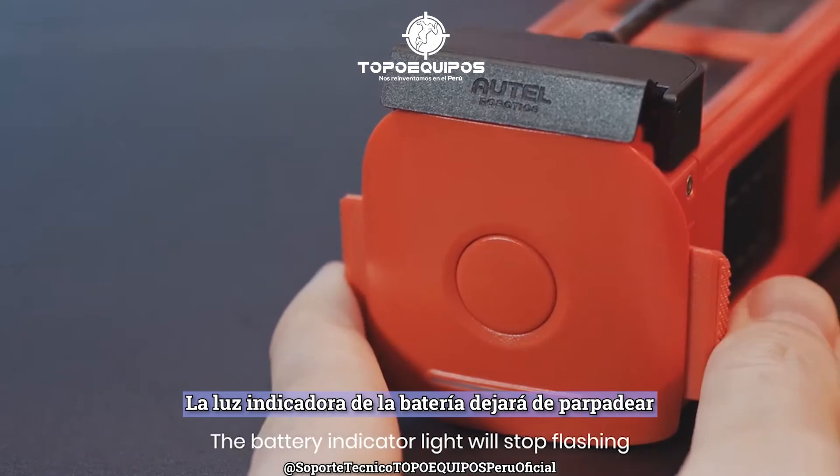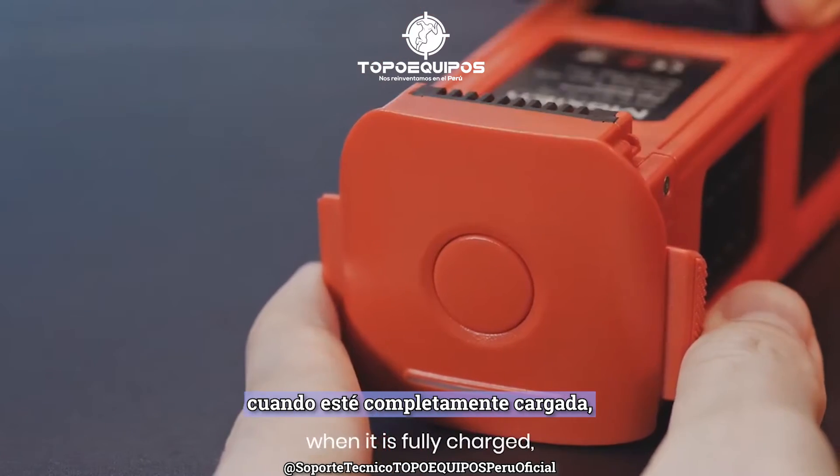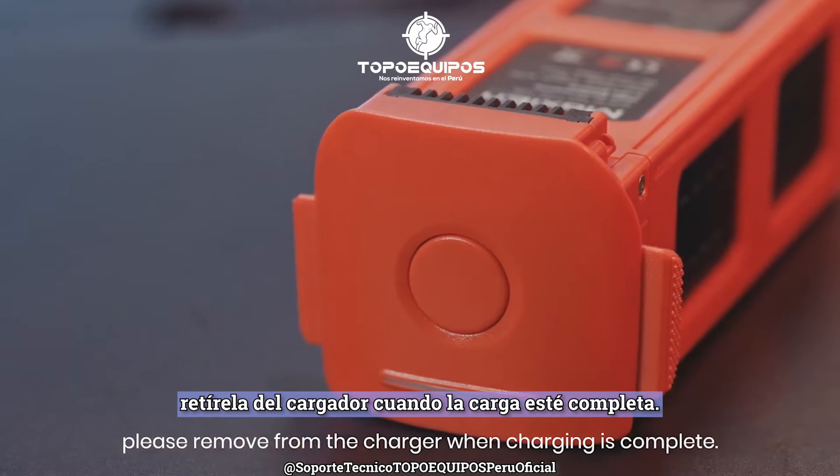The battery indicator light will stop flashing when it is fully charged. Please remove the battery from the charger when charging is complete.